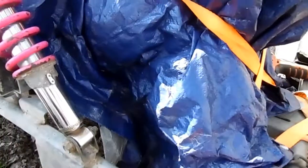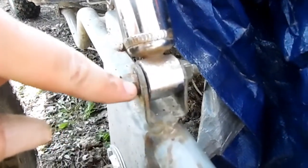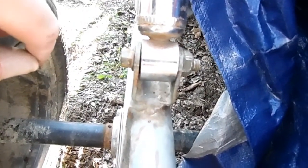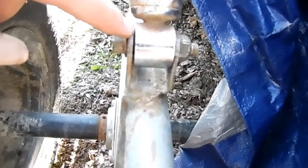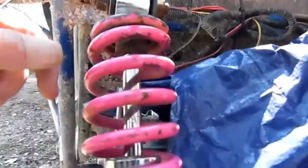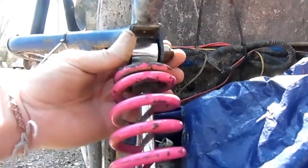You guys see how I said I bent these out, and they just kind of flattened themselves back out when I tightened. I mean, it worked for me. I'm not responsible if you tried it on your cart and it ends up breaking these welds, so you do this at your own risk. But for me, it worked — it pushed them back flat. So I'm happy with it.